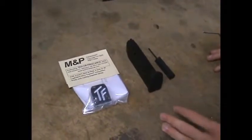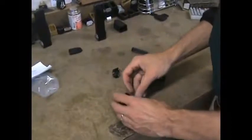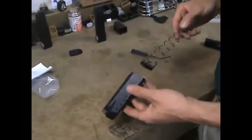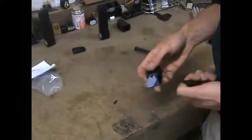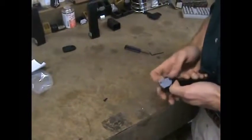Today we're going to go over the assembly and troubleshooting of a Smith & Wesson M&P magazine. We've got the magazine extension disassembled. We take the mag tube, reinsert the follower on the spring, and mate up those two items — this is a little tricky, which is part of why we're doing it on film.